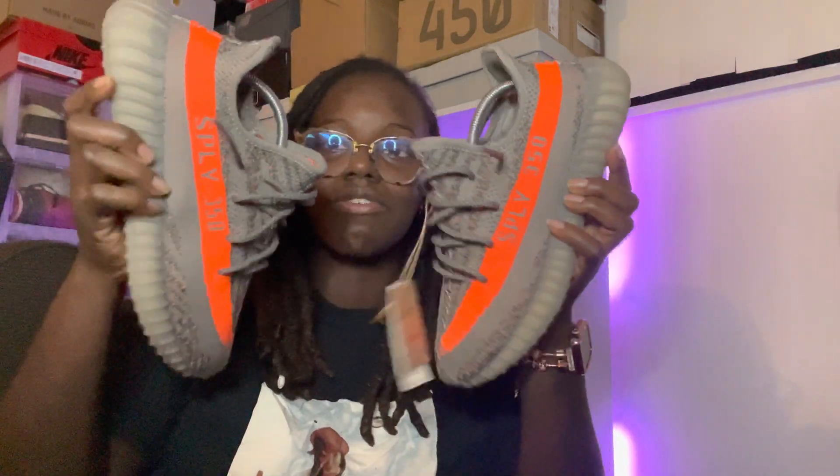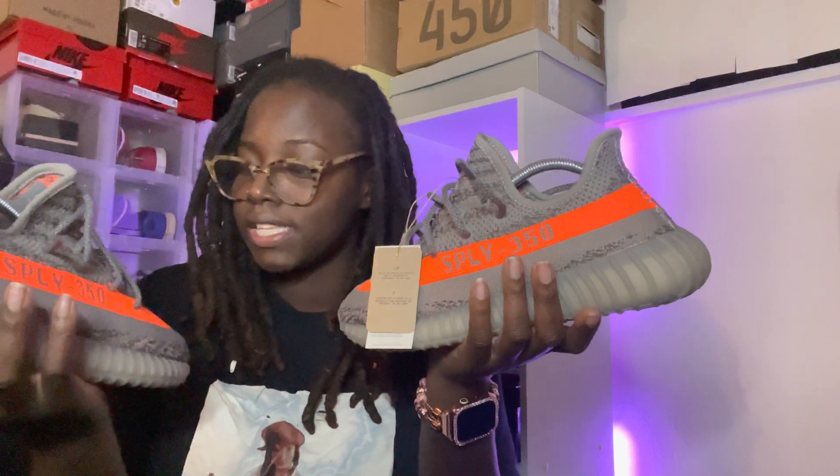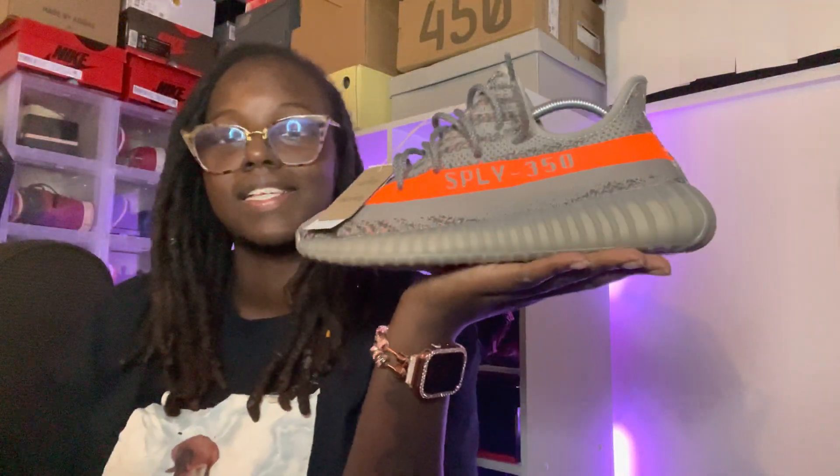I will give y'all an off-foot shot and show y'all how it really reflects. You can literally see it reflecting right now — it just lit up. You can see the reflection, though it's hard to catch on camera.